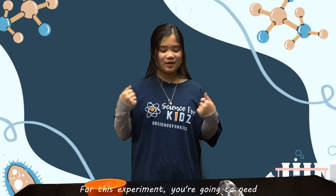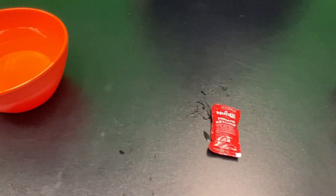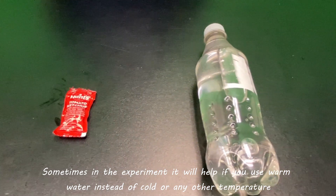For this experiment you are going to need a bottle of water, a packet of ketchup, and a separate bowl of water. Sometimes in the experiment it will help if you use warm water instead of cold or any other temperature.